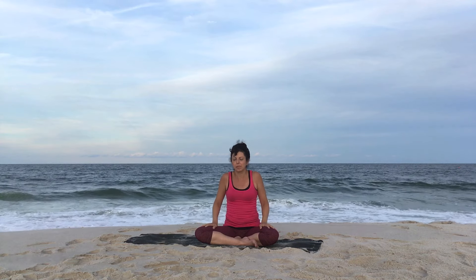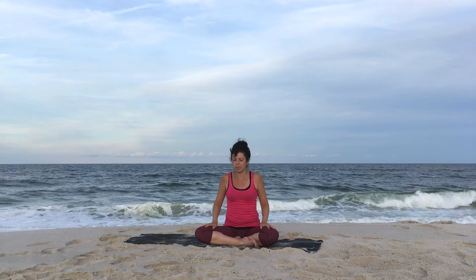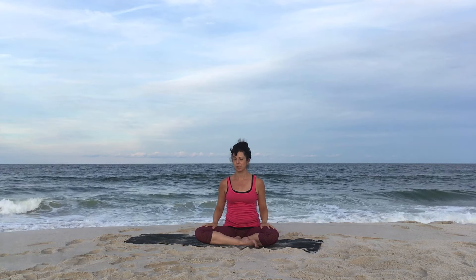Take your hands to your legs, circle the shoulders back in nice big circles. And then circle them forward, nice big circles there.